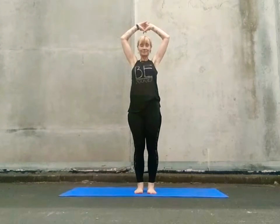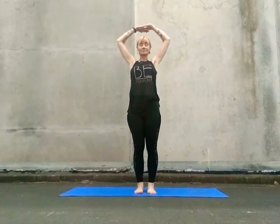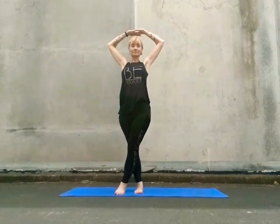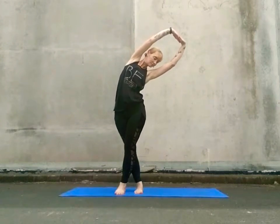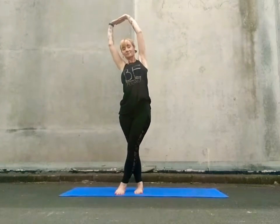Sweep your arms up overhead, interlacing your fingers, turn your palms skywards and yawn out through the sides of your body. Now bring your knuckles down onto the crown of your head. Take your right leg and sweep it across to the outside of your left, anchor down through the soles of both feet. Push the palms skywards, lean to the right side, squeeze your legs together, staying evenly weighted through the soles of the feet as you sweep across to the left.